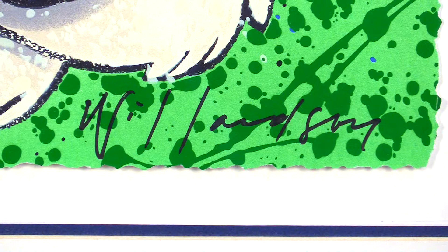Hair of the Dog is a limited-edition serigraph on deckle-edged paper. Numbered and hand-signed by Willardson. Custom framed and ready to hang.